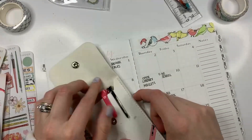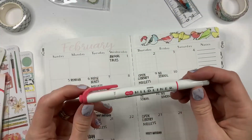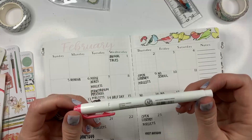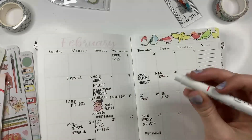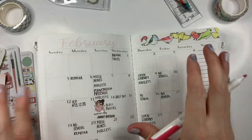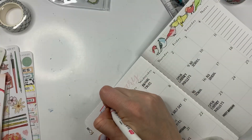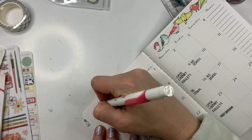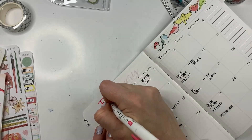So it was birds. Not my favorite. I'm also using a mild liner — it's red, just a red one that I felt matched pretty well. But anyway, not my favorite theme. I feel like February's themes in general are never my favorite, because a lot of times they are birds, and I'm not a big bird person.